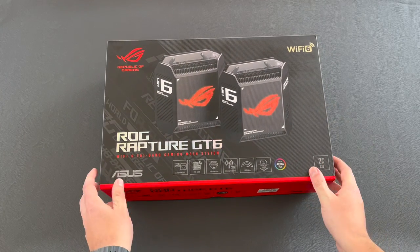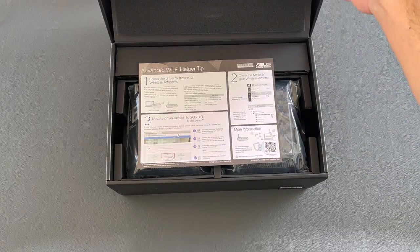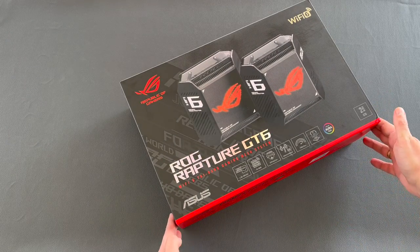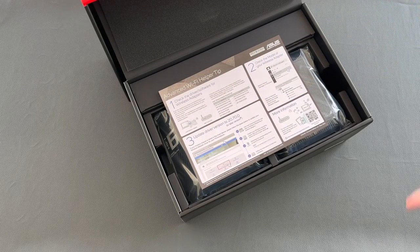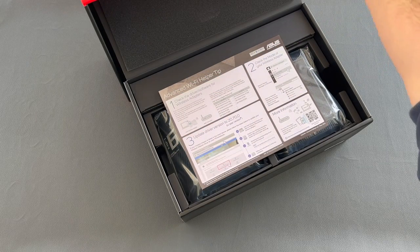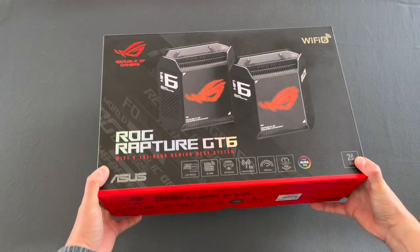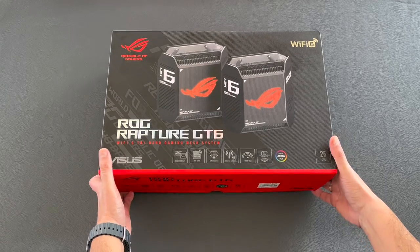Now it's time to unbox the devices. The texture on the cover provides a 3D feeling and is very satisfying. Let's check it from the side, which is more visible — a very premium feeling. Okay, enough playing with the cover. Time to see the actual devices.